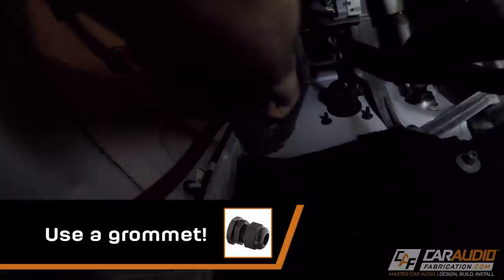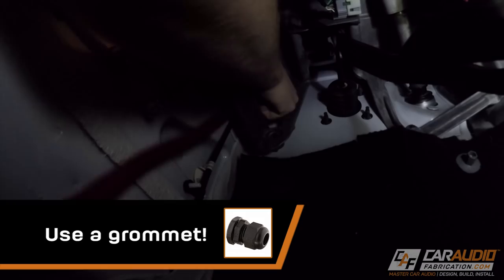Now let's switch over to running the power wire. Luckily on the Jeep there's a nice rubber grommet location that we can go through really easily with our main power wire. But on many vehicles there isn't an easy location and you might have to drill a hole, so the only advice I'd give is make sure that you add an aftermarket grommet. I'll leave you guys a link of some helpful tools and materials down in the video description.